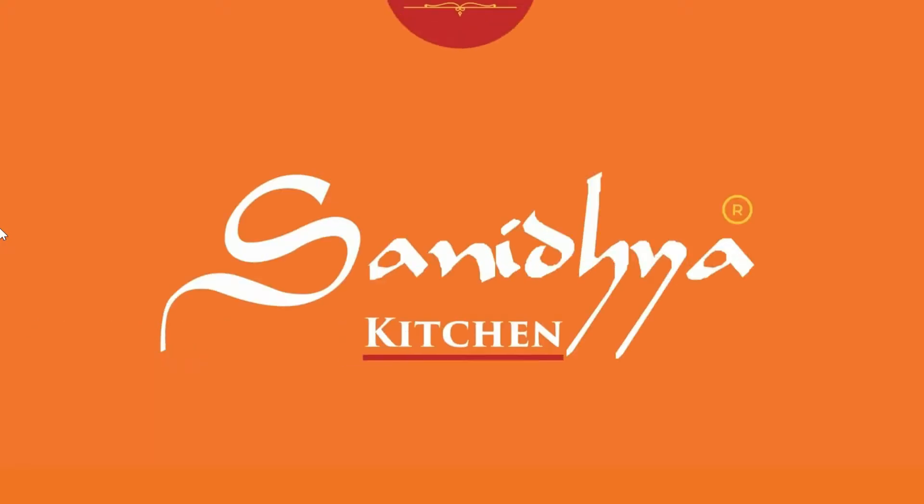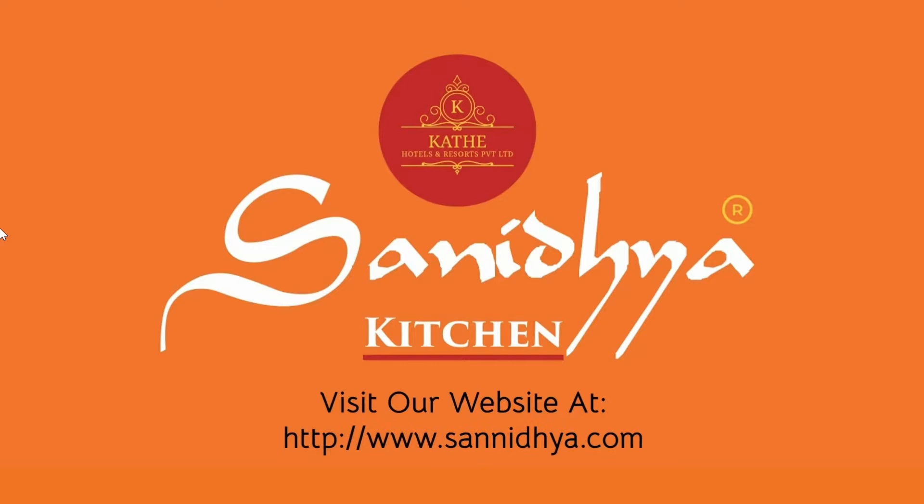Sanitya's Kitchen, brought to you by Sanitya Resort. Namaskar! Welcome to Sanitya Kitchen. Today we will make Surmai Fry.